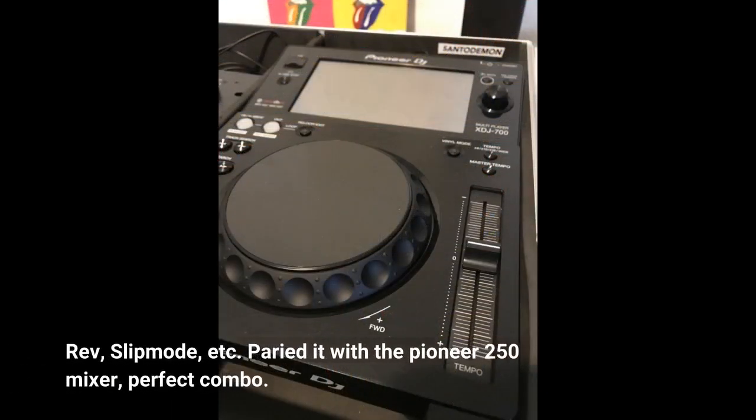Rev, slip mode, etc. Pair it with the Pioneer 250 mixer — perfect combo.